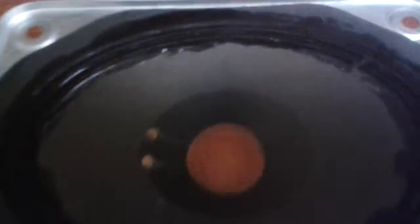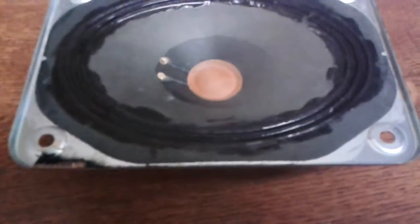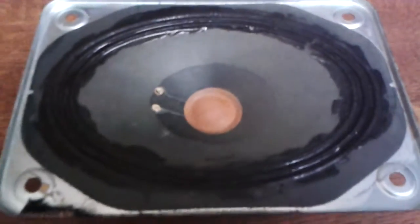Now this first coat is finished. You have to wait a little bit until it's dry, and then you apply a second coating. This is what I do and it turned out to be the best solution.